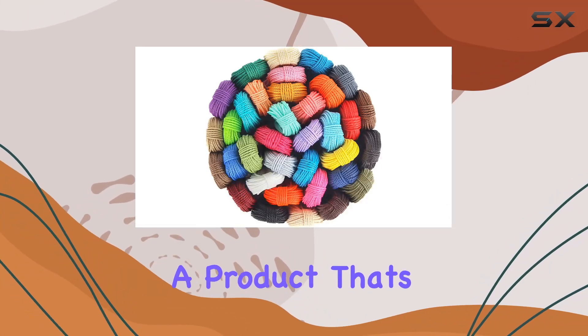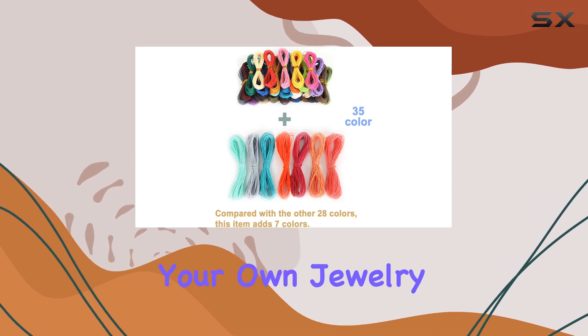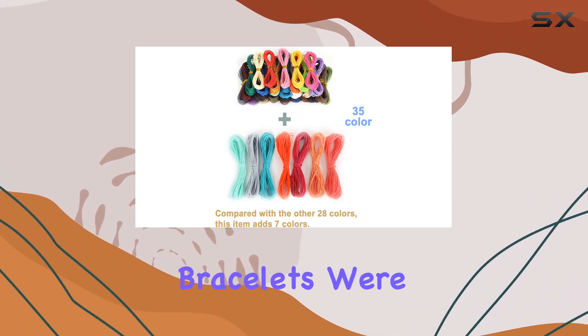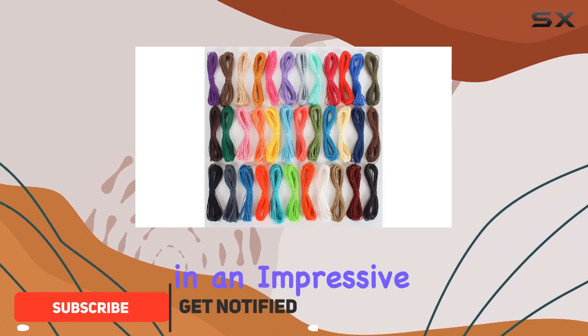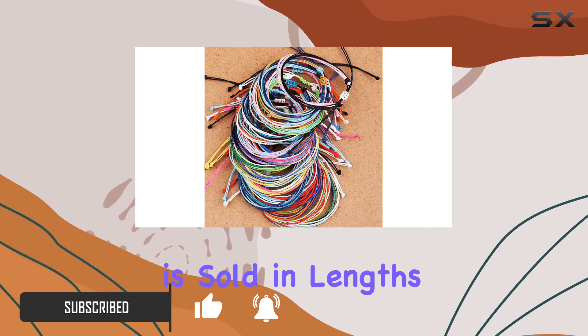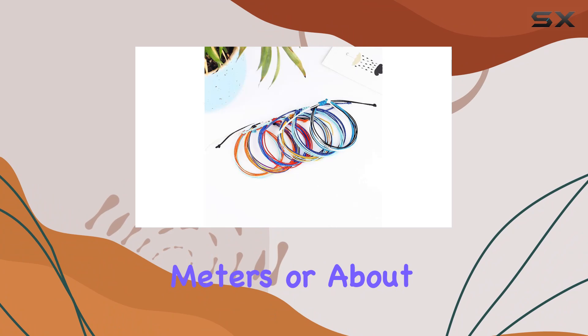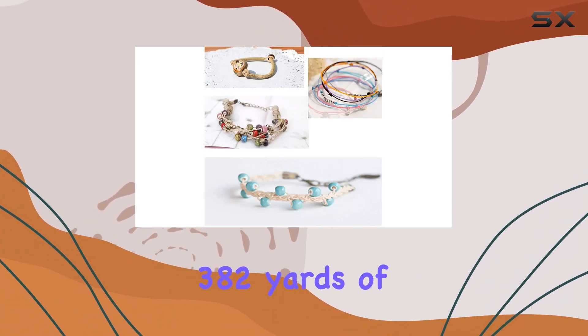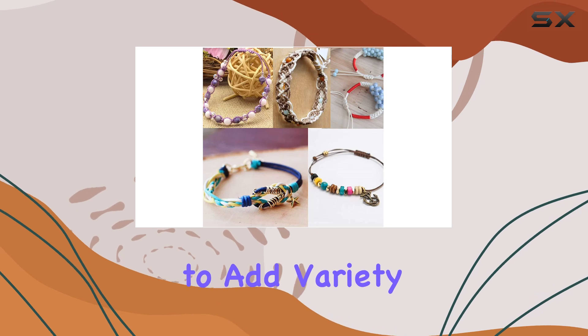Today we're diving into a product that's essential for anyone into crafting, especially those of you who love making your own jewelry or friendship bracelets. We're talking about the waxed polyester cord from Husum, which comes in an impressive array of 35 colors. This wax thread is sold in lengths of 10 meters per color, providing a total of 350 meters or about 382 yards of cord.